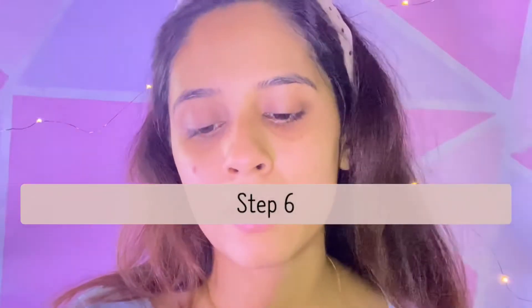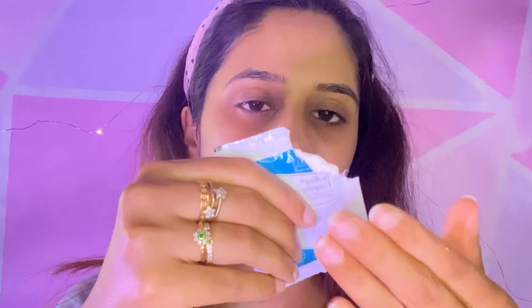The sixth step is the energizing cream — and this is the cream.